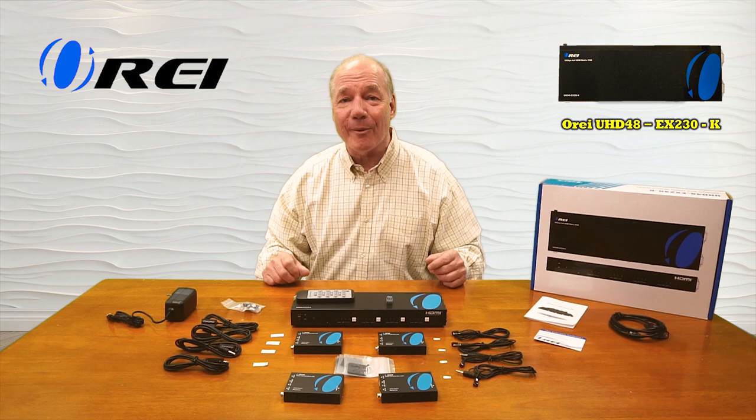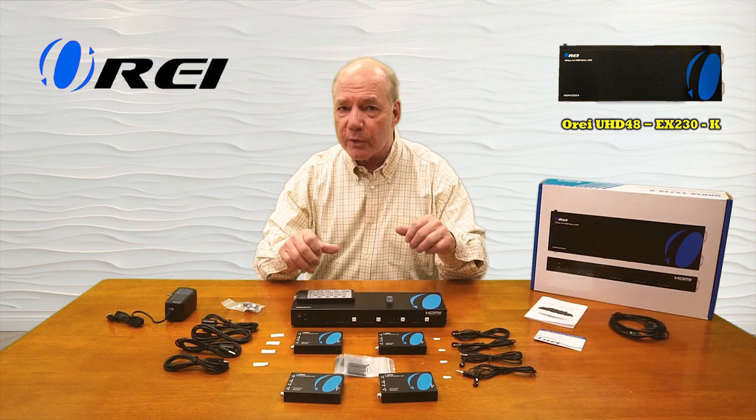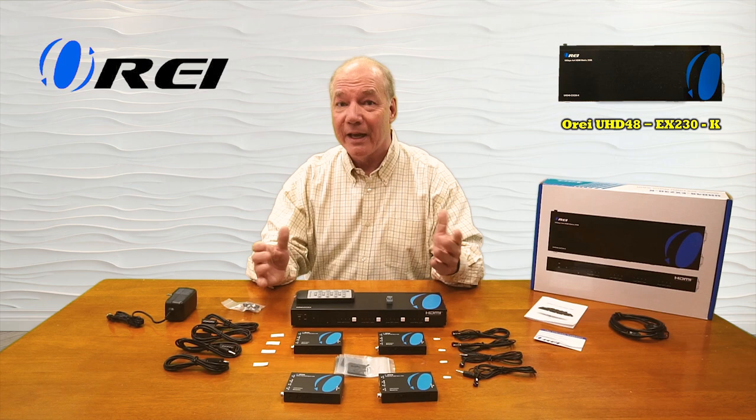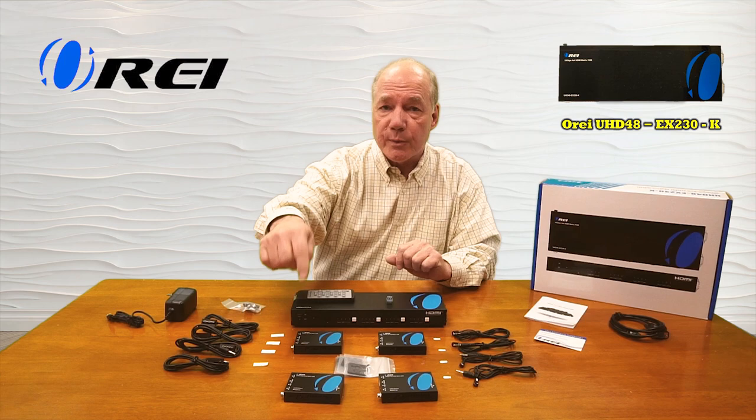As part of this overview I'd like to start with an unboxing to show you all the components included with the kit, then take a closer look at those components and explain exactly what they do. I'll list the features and functions the product provides and then actually install it here to show you just how simple it'll be to use with your own equipment.